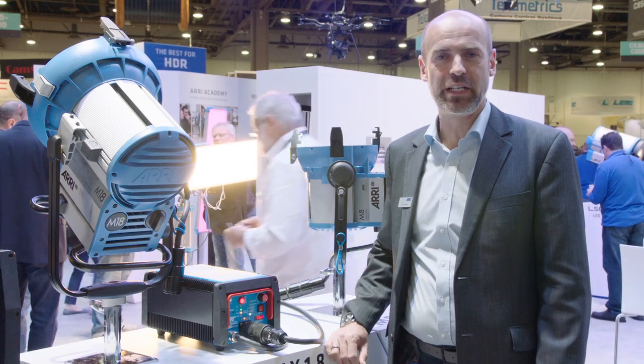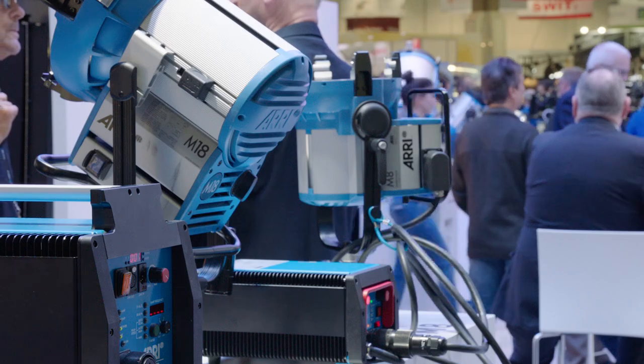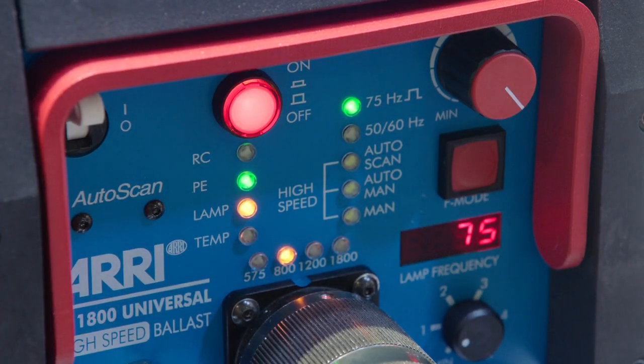Welcome to NAB 2017 here at the ARRI booth. My name is Florian Bloch and I'm heading the product management group within ARRI Lighting's division.